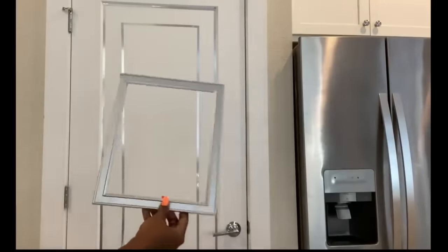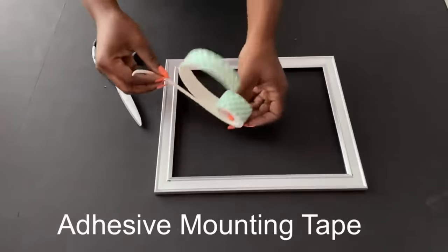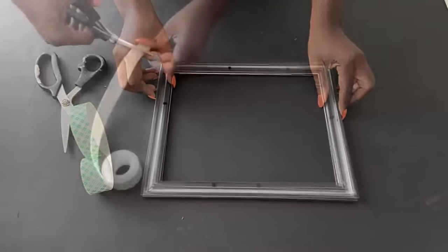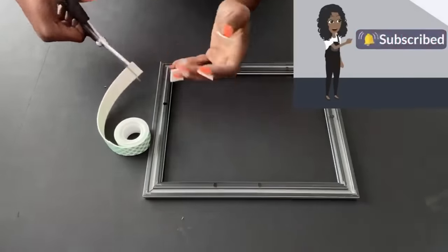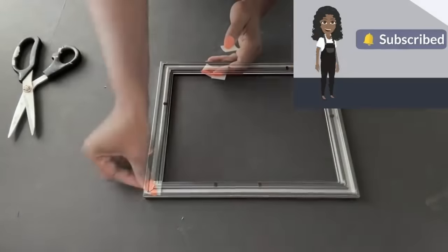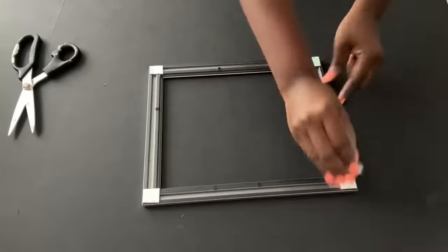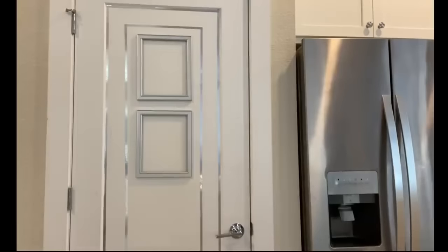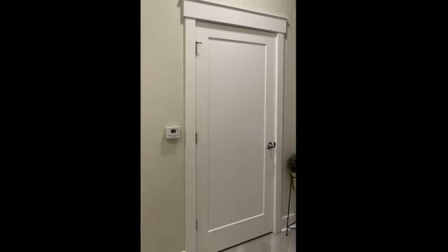Now I'm going to go ahead and attach the frames to the door and I'll be applying a mounting adhesive tape at the back. I cut a little piece and attached it at the bottom because there was a lot of space there. Now for the second design, this is the door that I'm going to be working on and I'm going to clean it properly before I apply anything to it.